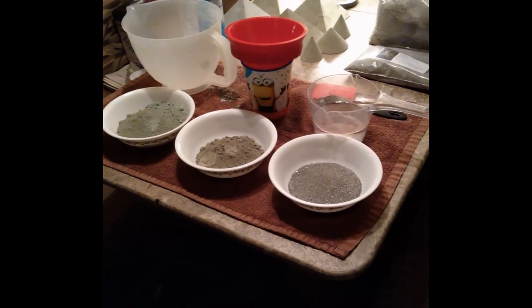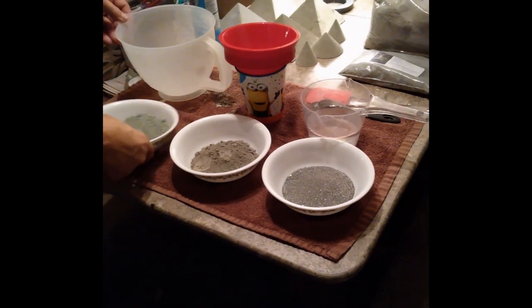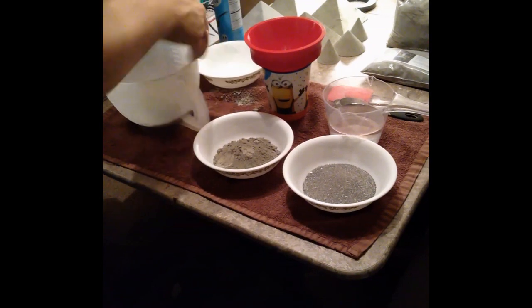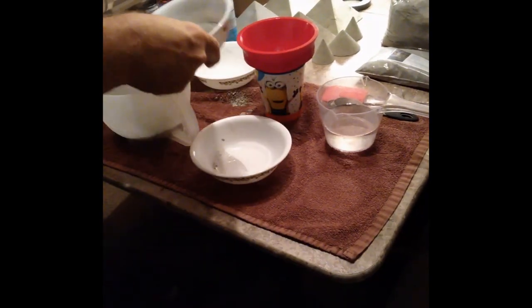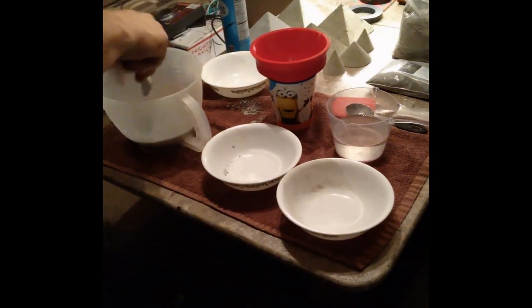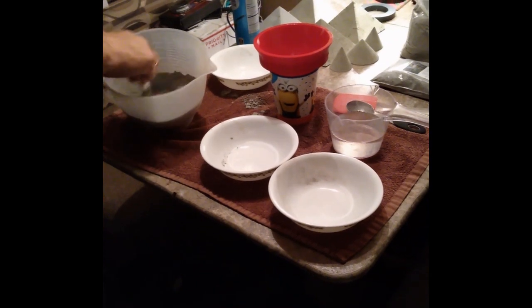This mix should give me a sturdier cone. So let me show you how I mix everything up. I put in the basalt, then the Portland cement, then the paramagnetic black sand, and give that a good stir to make sure it's all blended together.